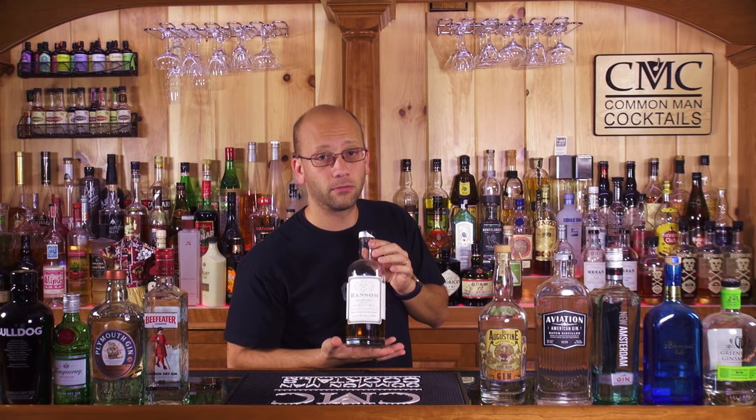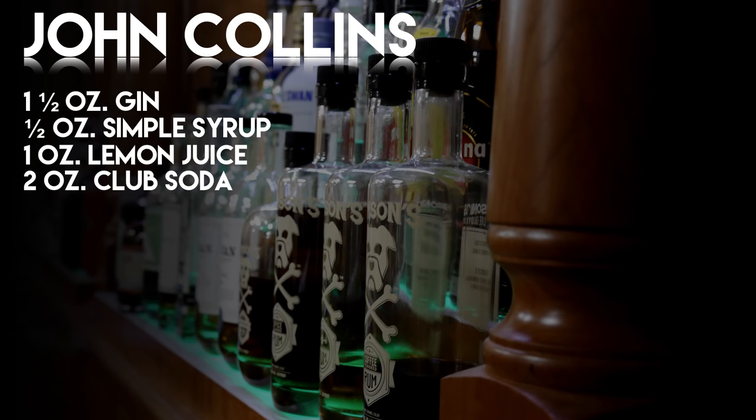The second recipe to experiment with your gin is the John Collins. This is different than Tom Collins — Tom Collins uses old-time gin. Just change to a John and you can use one of these; you're good to go. The John Collins is an ounce and a half of London Dry Gin, a half ounce of simple syrup to sweeten it up, a full ounce of lemon juice, and two ounces of club soda. Don't top your drink with club soda — use measures; it's going to give you an appropriate ratio. Throw that in a nice tall Collins glass.